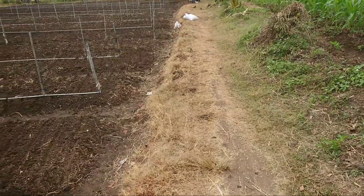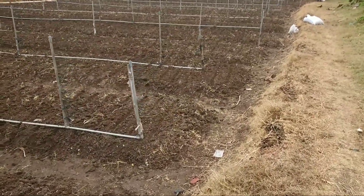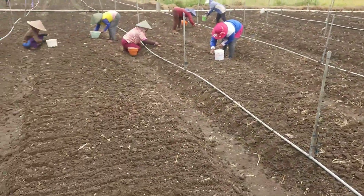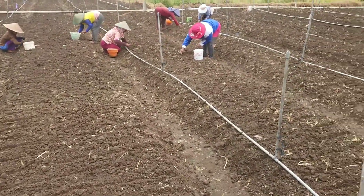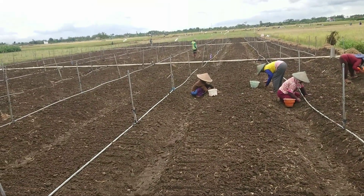Sebenarnya idealnya bibitnya adalah Labuan 2, dan ini bibitnya kecil-kecil. Semoga dengan 150 kg bibit ini bisa mencukupi area seluas ini.